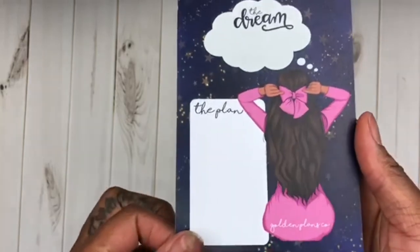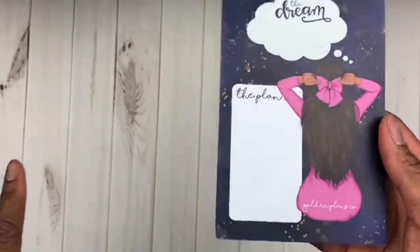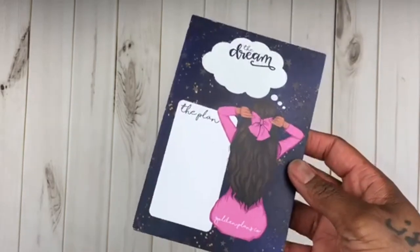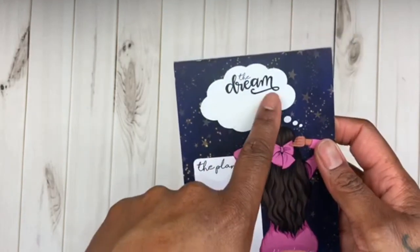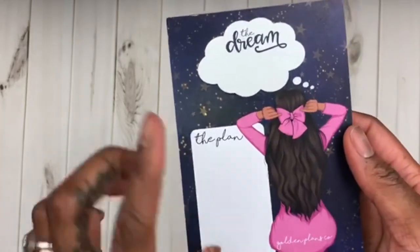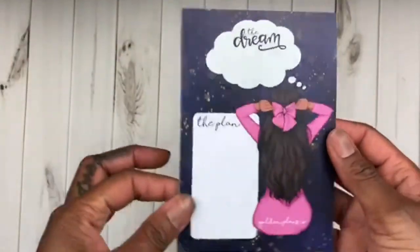Next you have this adorable notepad — 'The Dream, The Plan.' This is so perfect. I like to keep a journal next to my bed because a lot of times God shows me things in dreams and I forget them. You can keep this on the side of your bed: when God gives you a dream, write it here, and later when you figure out what the dream meant you can put the plan to bring that dream to fruition. Before you make the plan, you gotta get the dream — write the vision, make the plan.